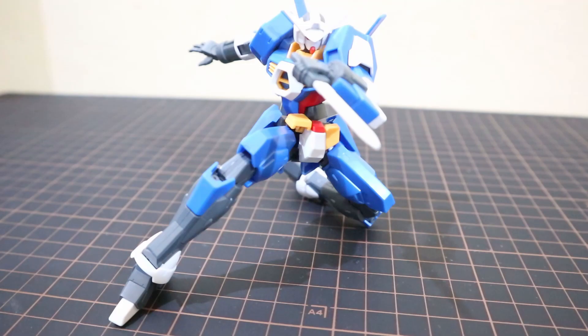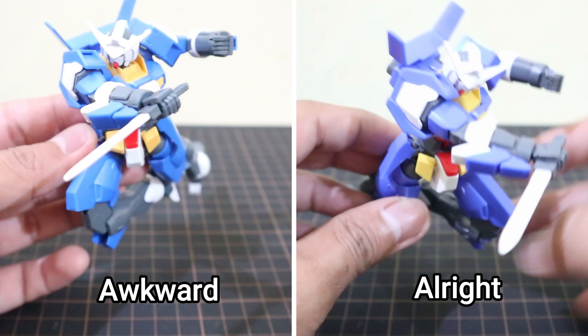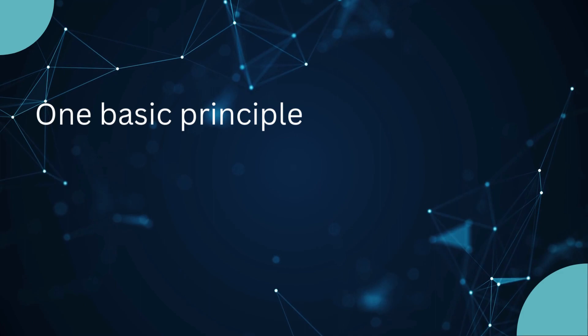Without further ado, here are three tips on how to improve your gunpla posing. Number one: learn the basic principles of dynamic posing. The first goal of proper dynamic posing for your gunpla or figure is to not look awkward when pulling off a pose.